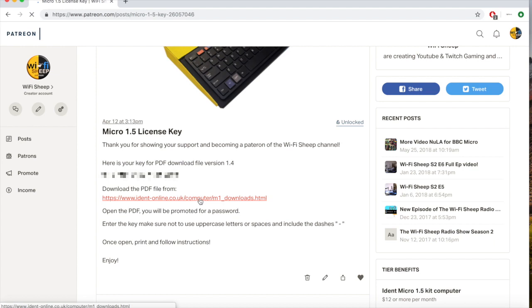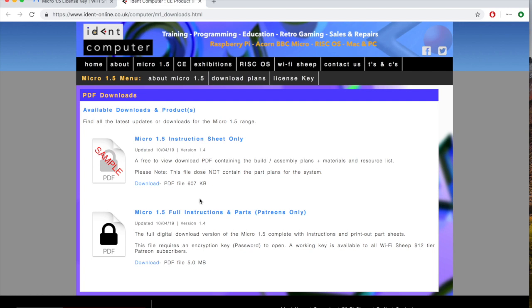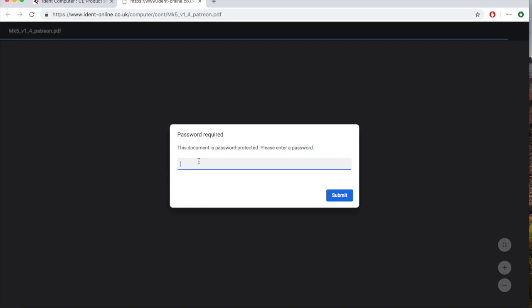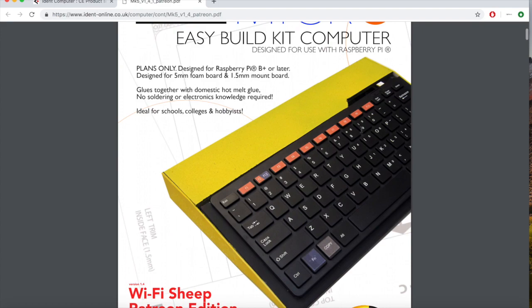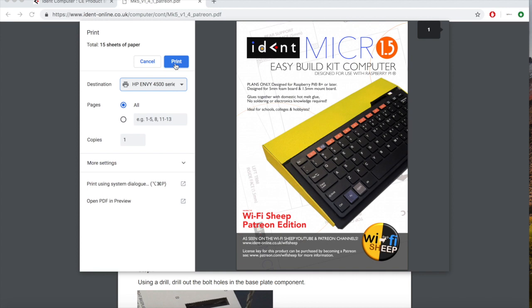The PDF downloads page has two options: a free sample PDF which contains just the instructions, and the full encrypted file. Click to download the full PDF. Most modern browsers will try to open this file for you. Next, enter the key you were given from Patreon and click submit or continue. The PDF will unlock and you can now print it off. The last four pages of the PDF contain the cutout parts required for the build, so it's up to you if you want to print the whole document.